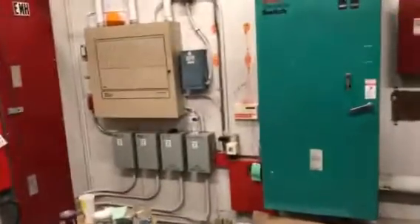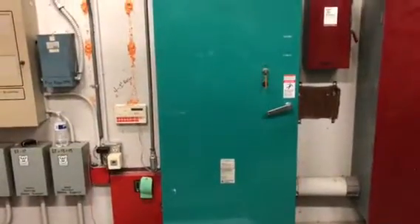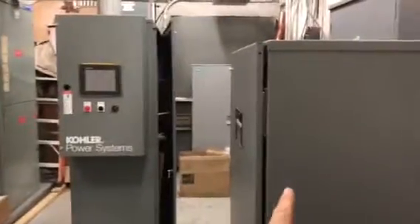Part of our job also is this additional transfer switch that will replace the old Onan transfer switch. Once we have the new system online, the old generator will be pulled out and the emergency circuits will be controlled by this transfer switch with the new generators.